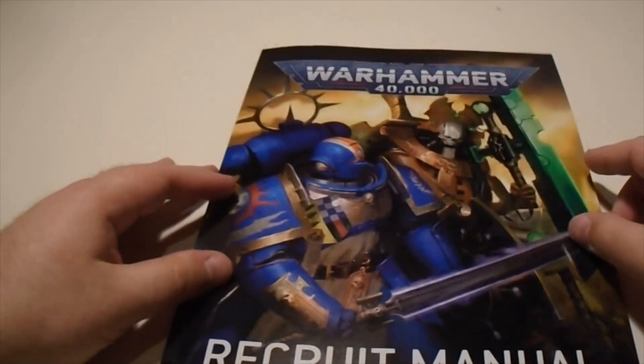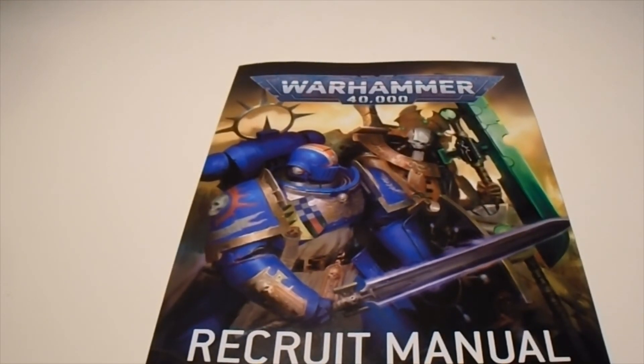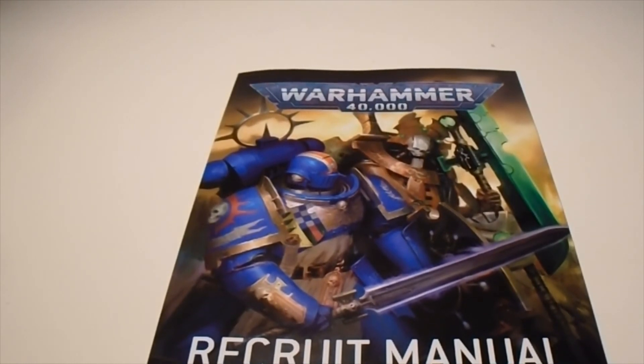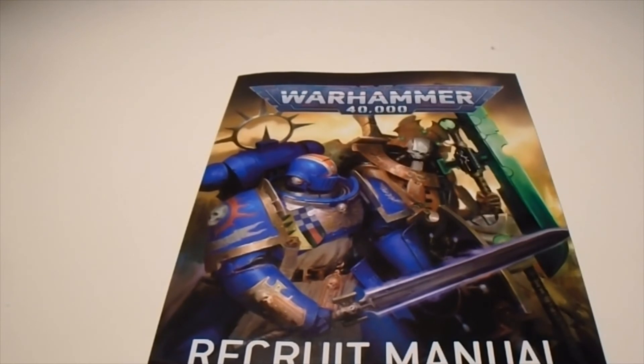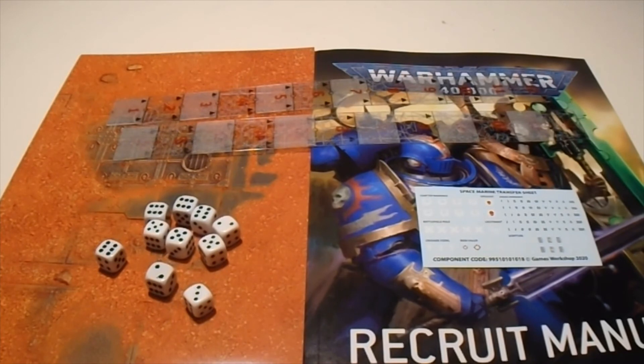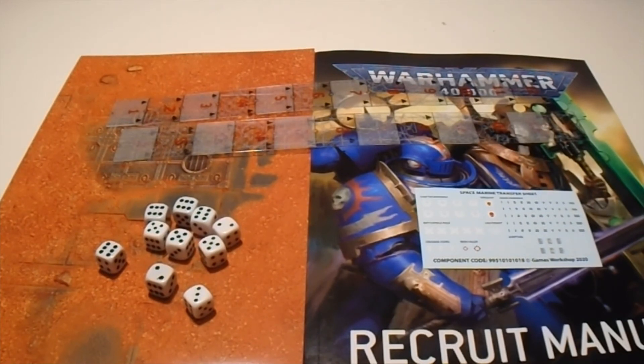The only downside with this manual is there's no painting guide or painting tutorial. So other than looking at the pictures, you are going to have to figure it out yourself, assuming you don't go look online. That's my only downside to this box set. That has been all the other material that comes with the Recruit Edition box set. I really hope this helps you make up your decision whether you're buying this to expand a pre-existing army, or whether you're heading out and buying it to start playing for the very first time.